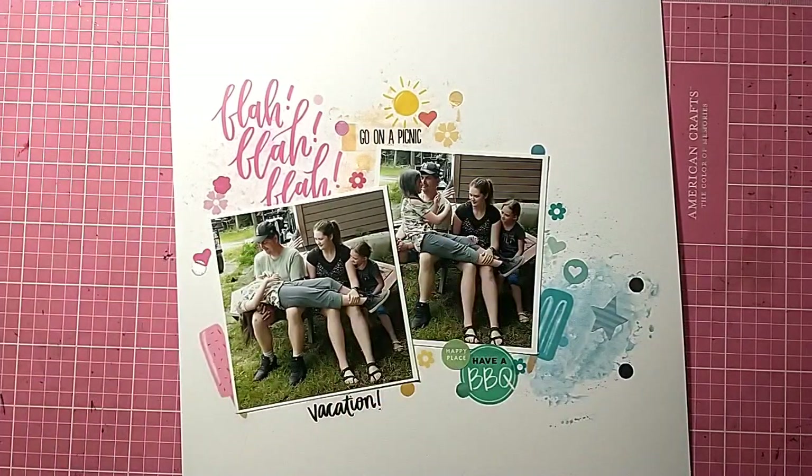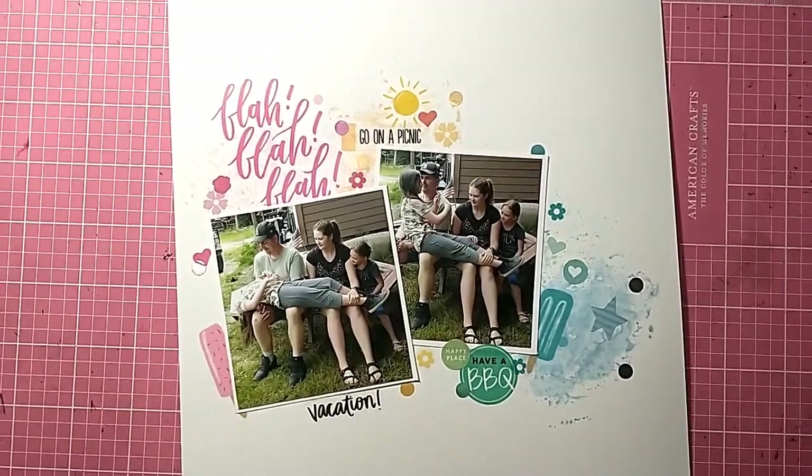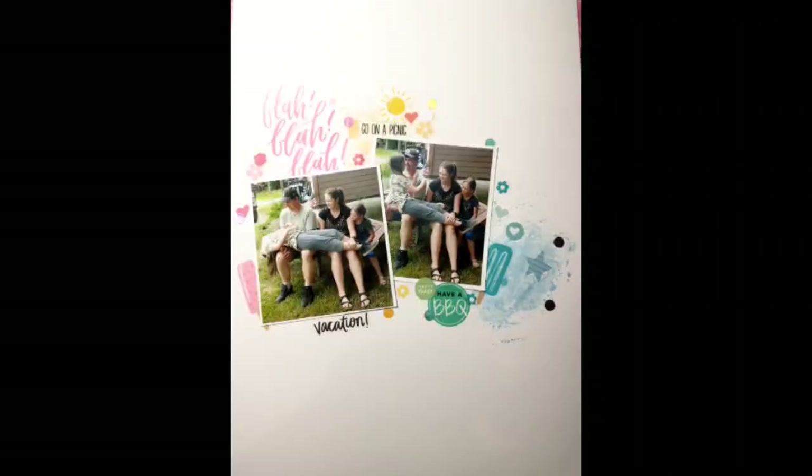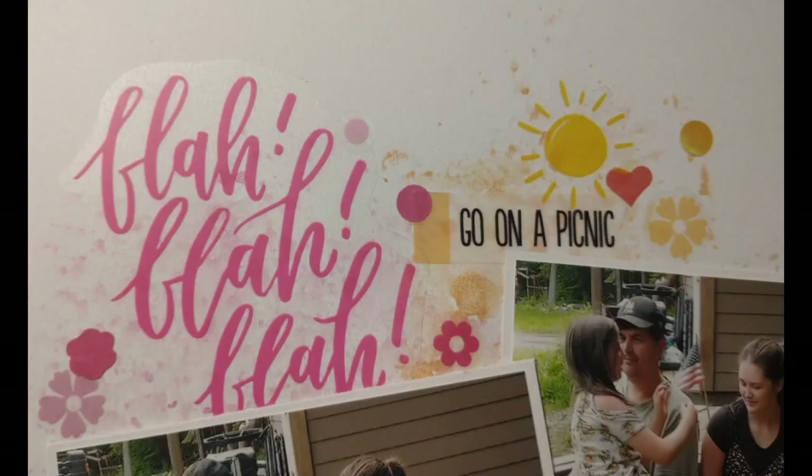There is my layout — pretty simple but it turned out really cute. Don't forget to check out everybody else playing along with Scraptember and Mixed Media Mayhem, and check out the Facebook group for that one. Thank you so much for watching, bye!